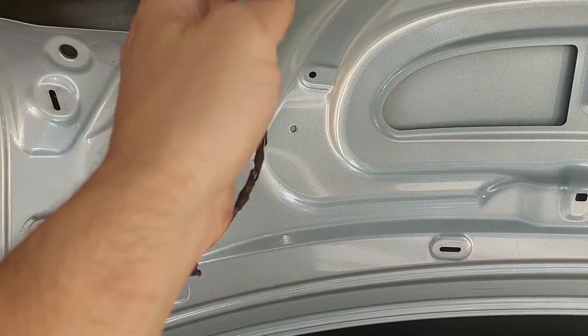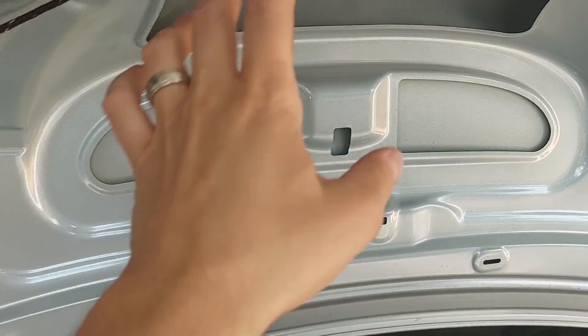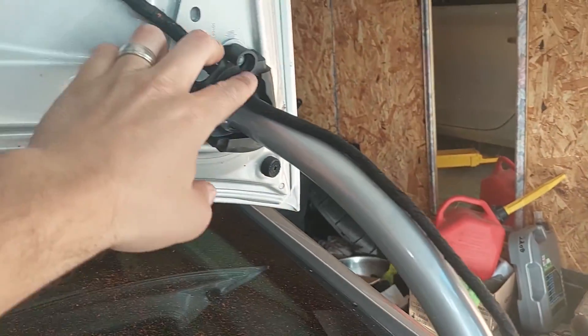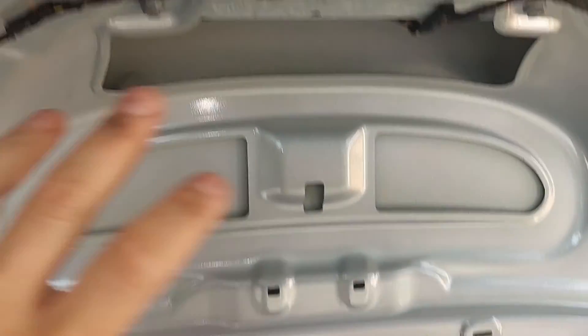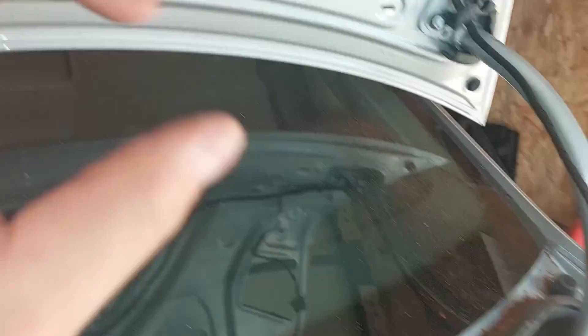First thing we're going to do is take this cover out — all you do is just pull back. Someone already took the screws out, but that's all you do for that. Since this hatch is a non-LED style, we want to take the wiring. We'll disconnect all these wires and leave this harness here, then reconnect it to our new one once we install it. I'm just going to disconnect all this and leave it hanging on the side so we can get our new one on.